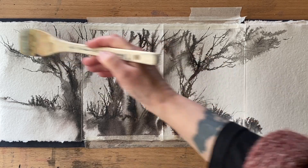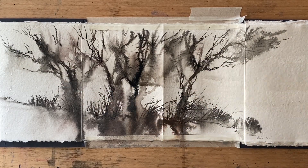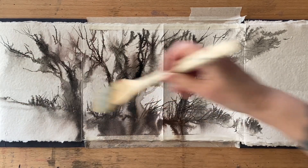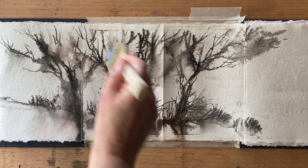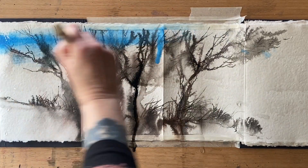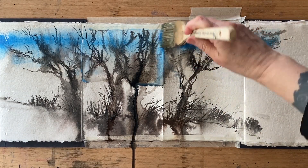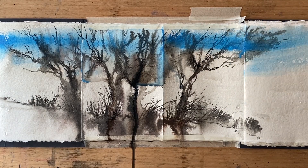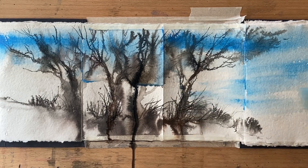I was planning on just painting across three pages but I've gone on to four now. It's almost dry — you can see I've smudged it slightly, but I don't mind, that's just one of those things. I'm wetting it with water using a large Pro Arte brush, then going really roughly and loosely putting plenty of cerulean blue and sap green across the four pages, and that's all I'm going to do.